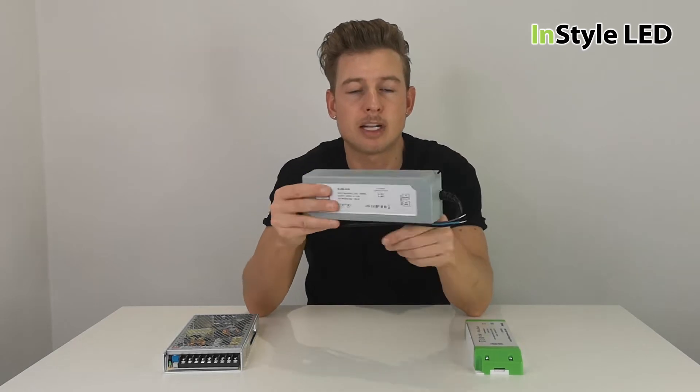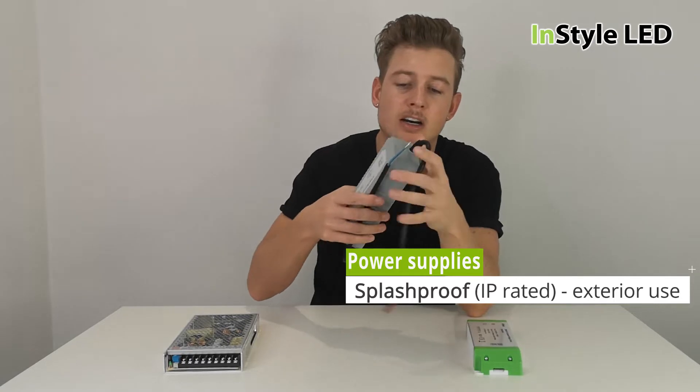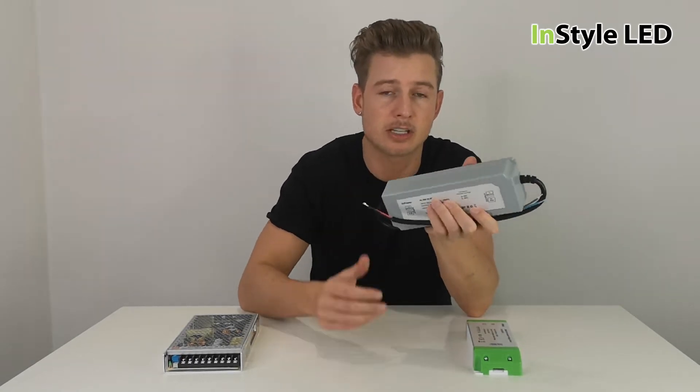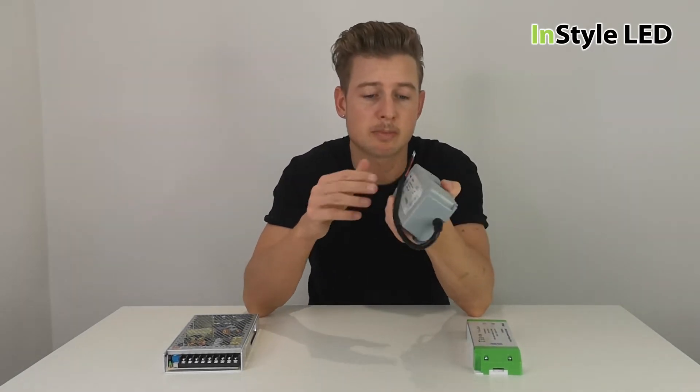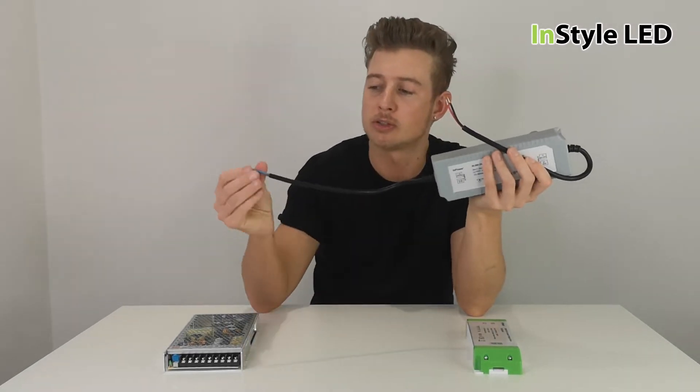Here we have an IP-rated type that has a hardwired cable in and hardwired cable out. These are ideal for external use — they are IP67, so they can be installed externally. You just have to make sure that all joins are IP-rated as well.